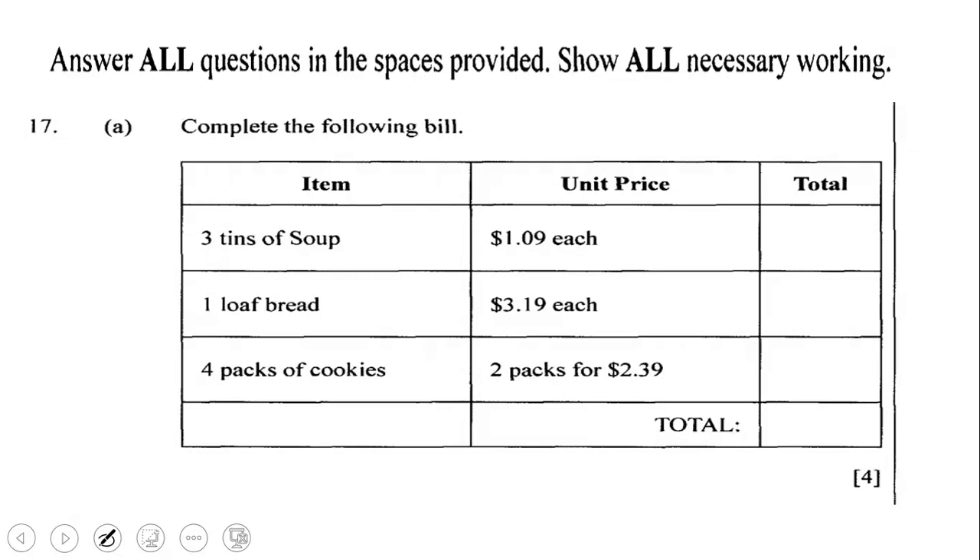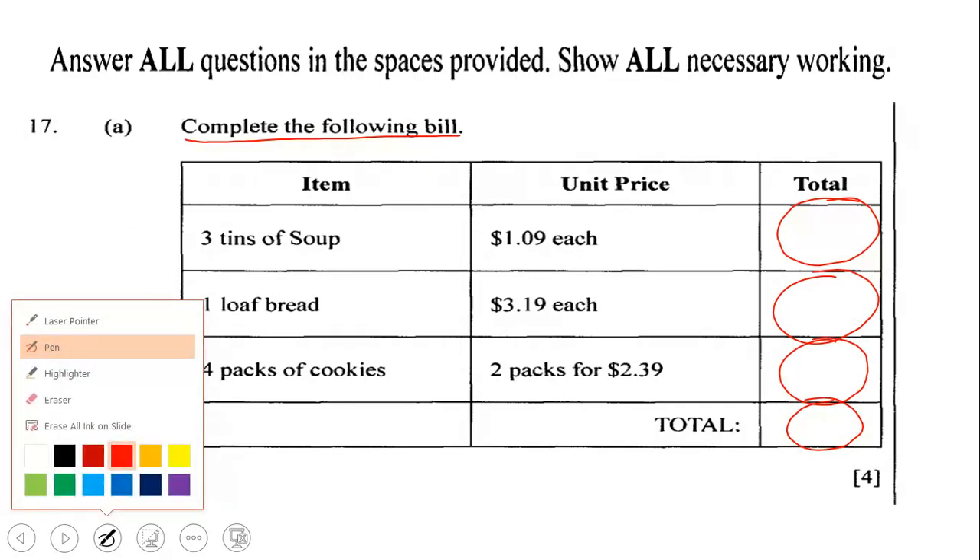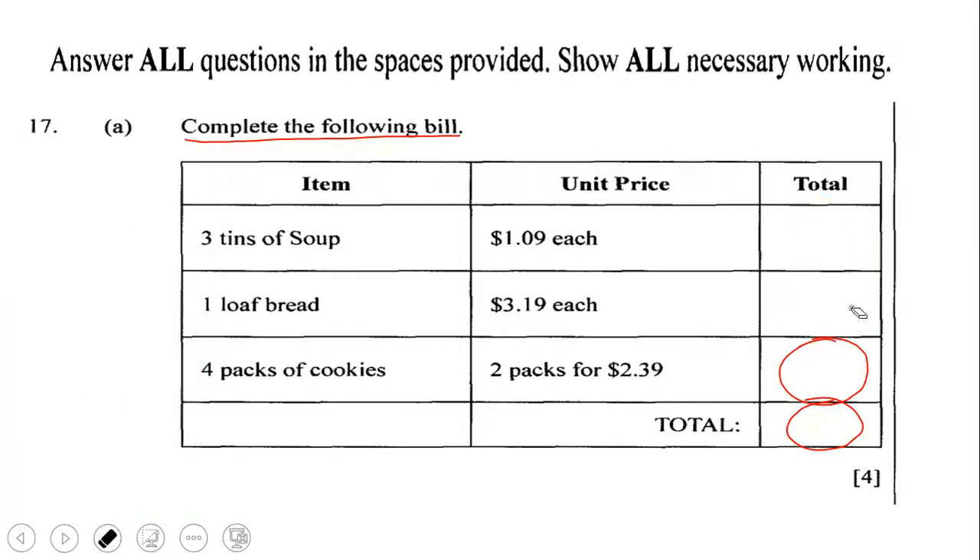Now that you have attempted this question on your own, let us consider and deal with this question together. The question wants us to complete this bill. Notice that there are certain blank spots on this bill, so we have to determine what goes in each empty space. Let us start with this first empty space.